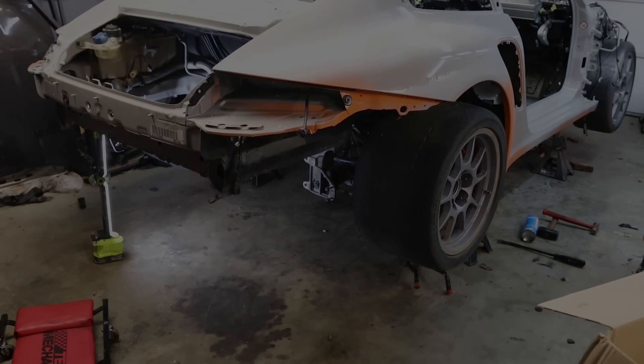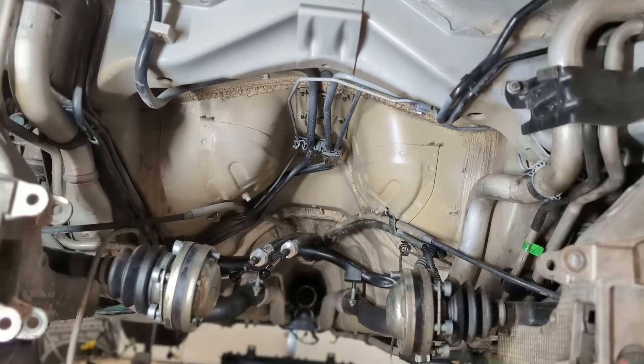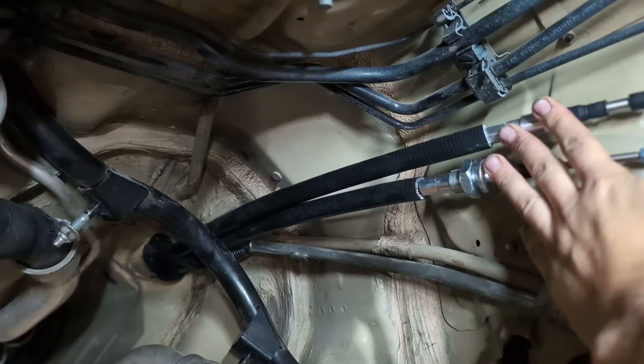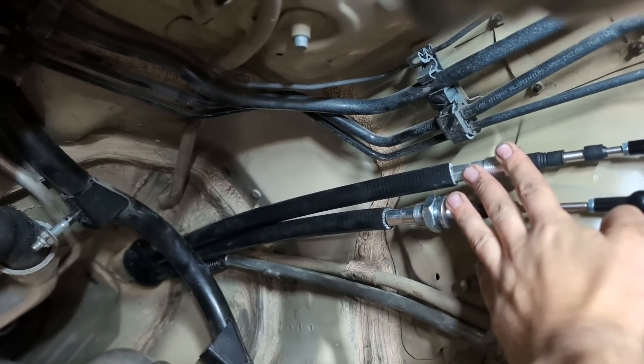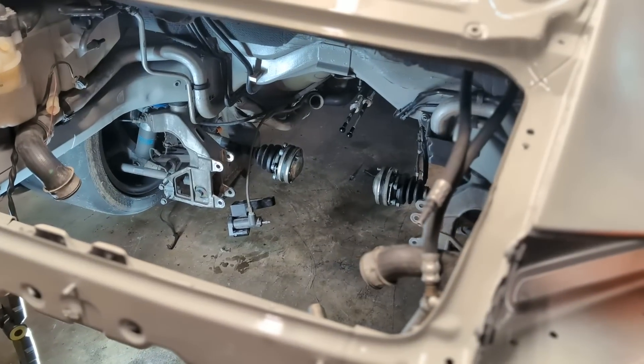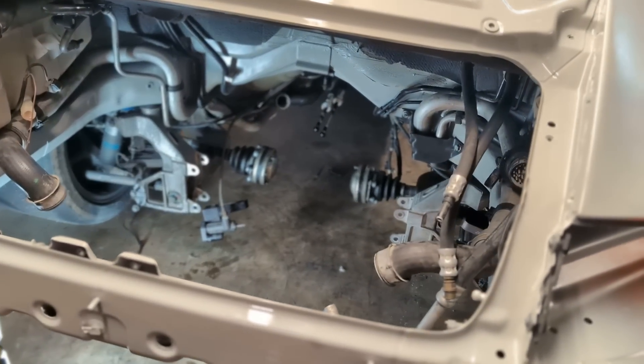That's everything in the rear I needed to install before the engine goes in. I think we're now ready to drop the engine and transmission in here, get it plumbed, get it wired, and ready for its first fire up. I would like to do a deep cleaning back here first though — but we'll see.